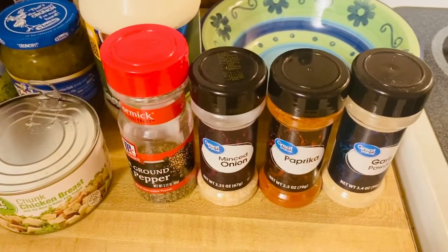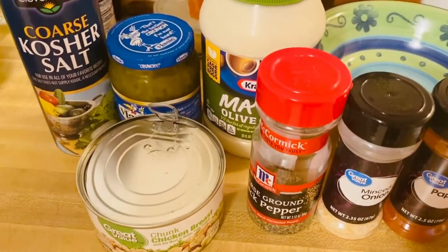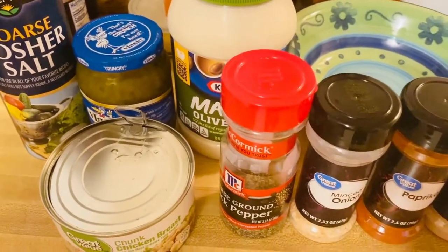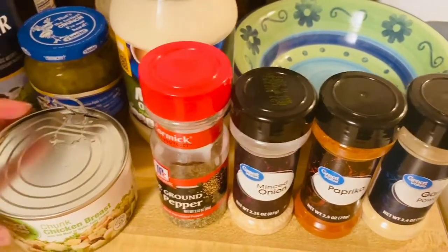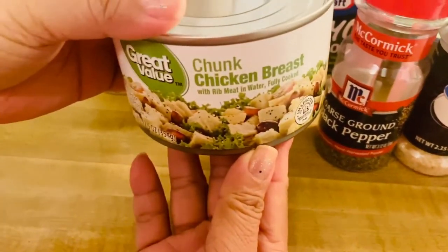Hello guys, welcome back to my channel! We're going to make a healthy salad today — a chicken salad. What I have right here is a chicken breast in the can.